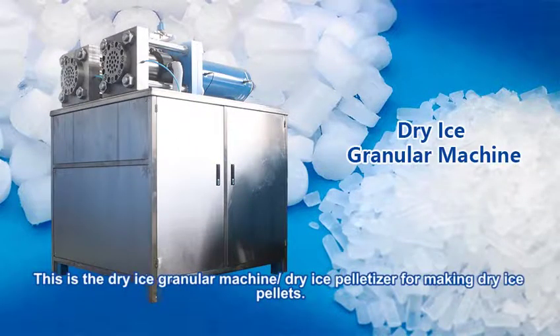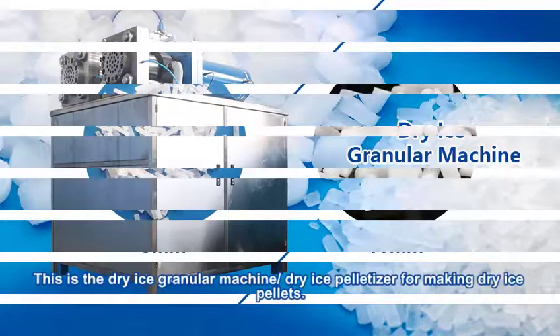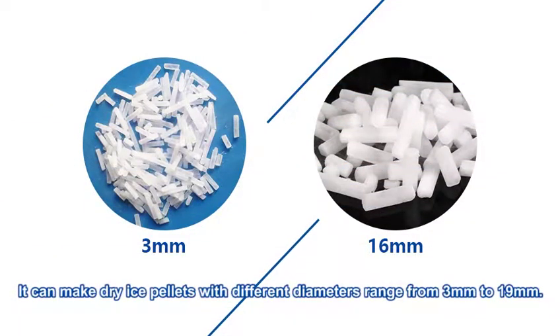This is a dry ice granular machine — a dry ice pellet maker for making dry ice pellets. It can make dry ice pellets with different diameters ranging from 3mm to 19mm.